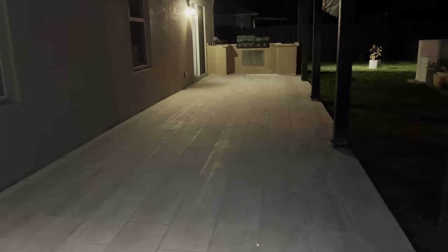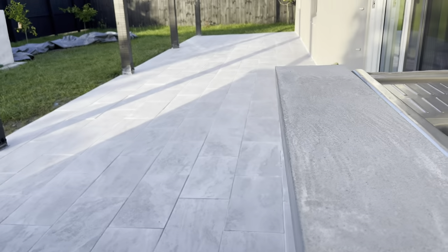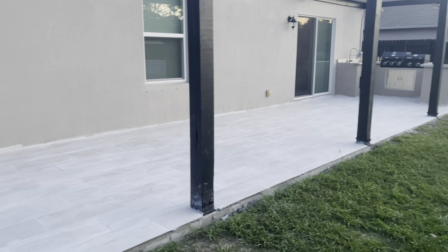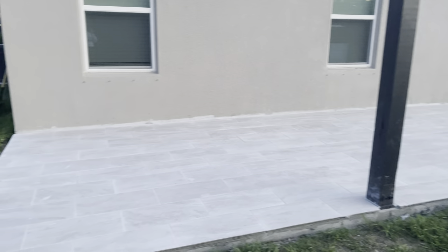And just like that, we were finished. We loved how this project came out. The color of the tile complements nicely with our house and the finished look we wanted. It was definitely hard, but it was a worthwhile project. We're finally done!